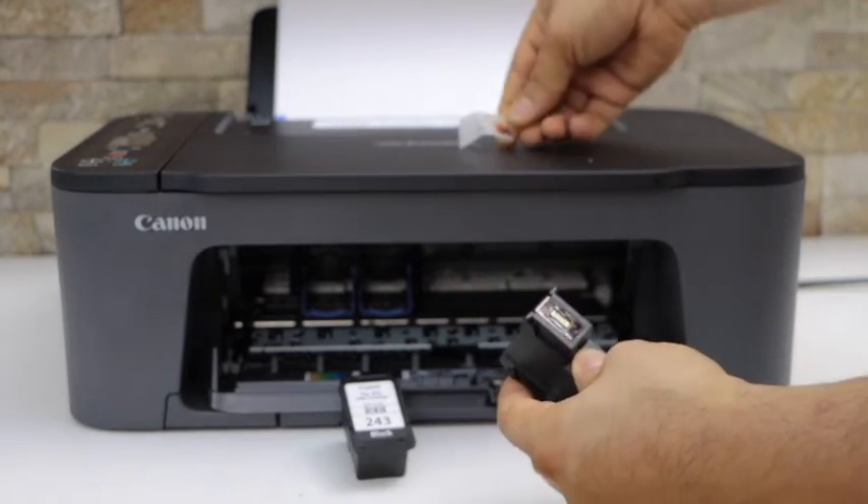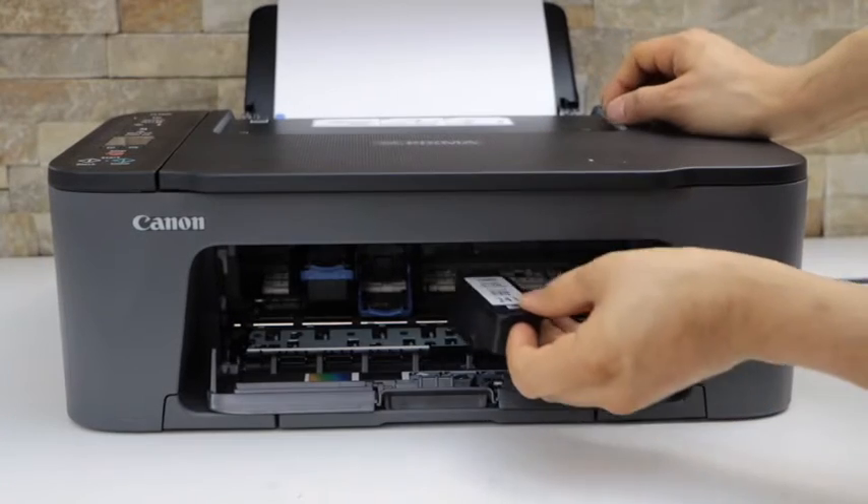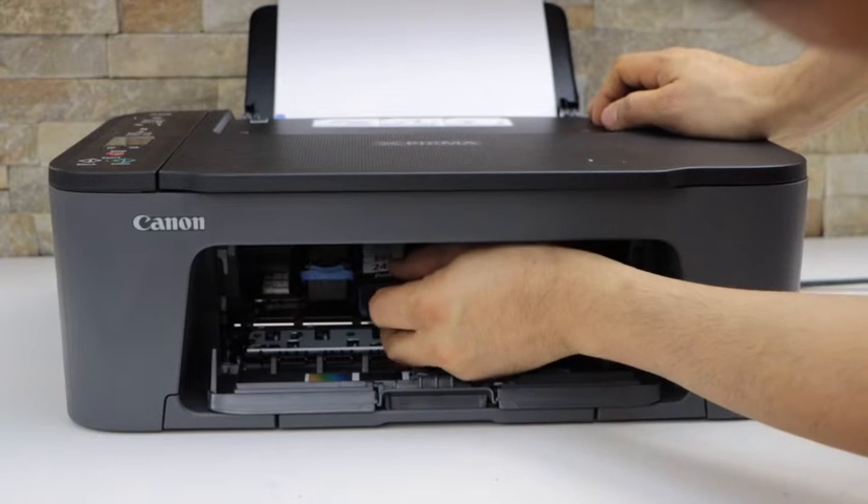Make sure you remove the protective tape, then place the black ink cartridge back in.